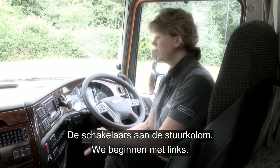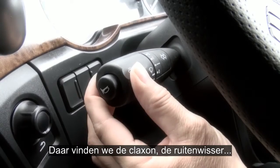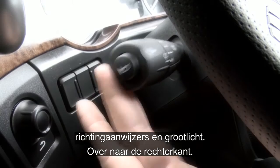Taking a look at the column stalks, starting with the left-hand stalk: we have the horn, we have the washer, wipers intermittent speed 1 and 2, indicators and main beam.